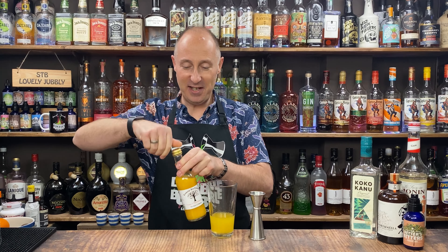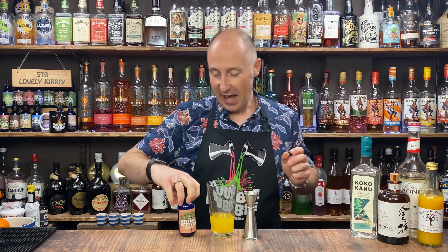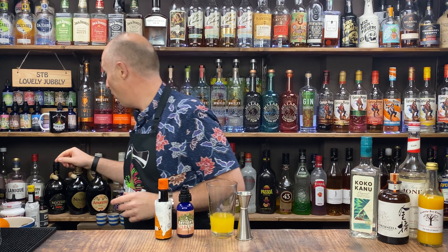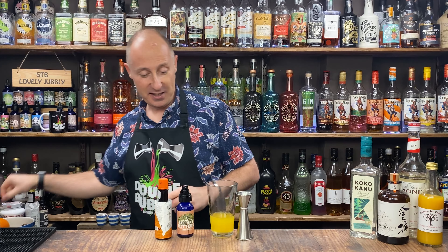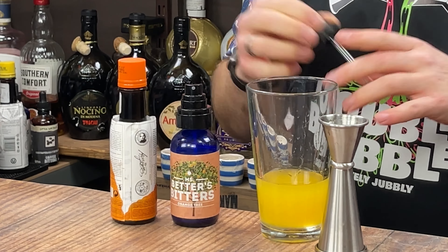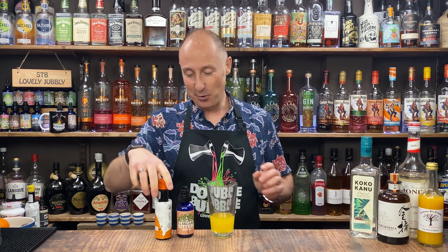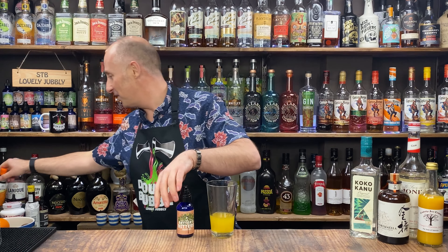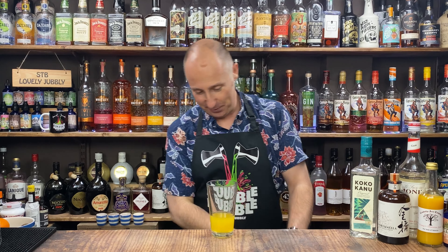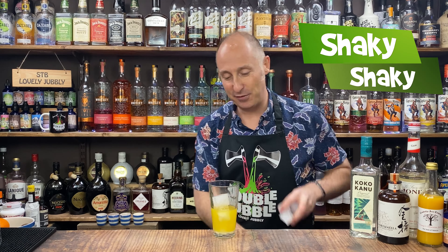The last thing I've got is some orange bitters — I've got a spritz cap on there. Angostura bitters would be fine too; if you've got pipettes, just drop about a third of a pipette in. I'm actually going to spritz my glass after the shake, so I'll come back to those. I'm going to ice this up and give it a good shake for 10 to 12 seconds.